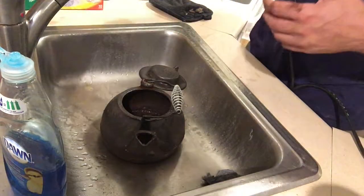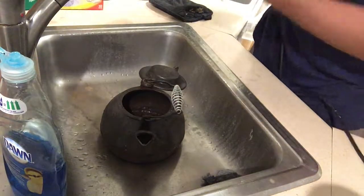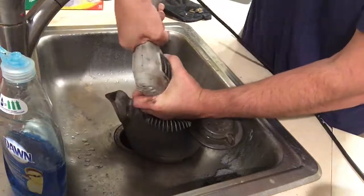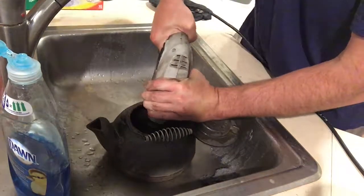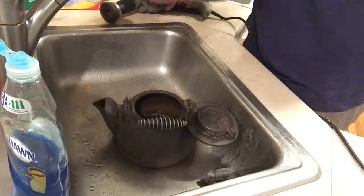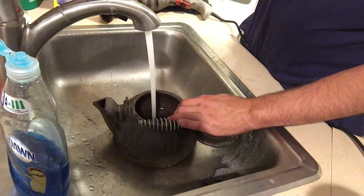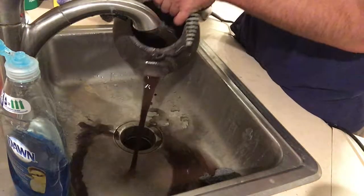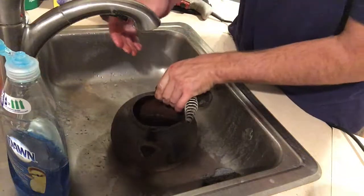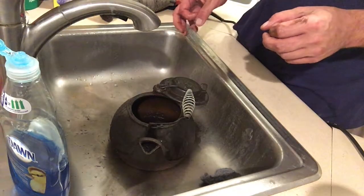There's still some stuff built up. I've already done this a couple times, but I'm just using the drill with the wire brush and going around the inside of this. It seems to be working pretty well. Just watch the color that pours out of this. I'm going to keep doing this wire brush until it gets pretty smooth in there.